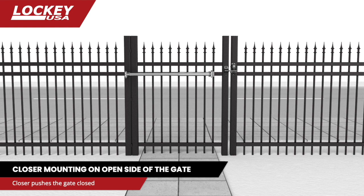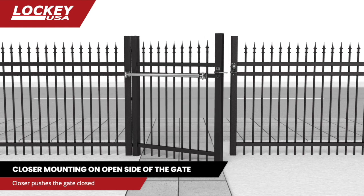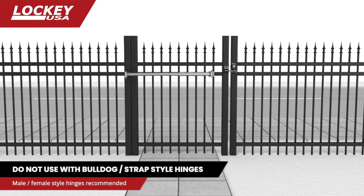The gate closer is mounted on the swing-open side of the gate and pushes the gate closed. A gate stop must be installed to keep the gate from opening beyond 90 degrees. If using tension or spring style hinges, release all tension and remove spring closers. Do not use with Bulldog strap style hinges.